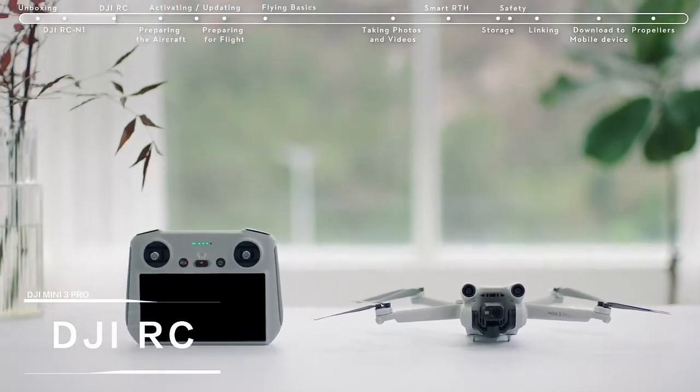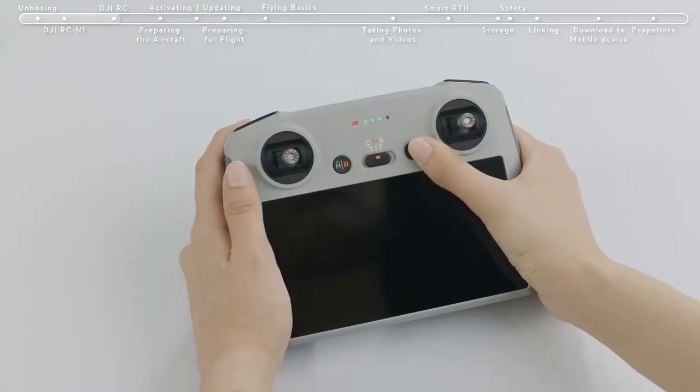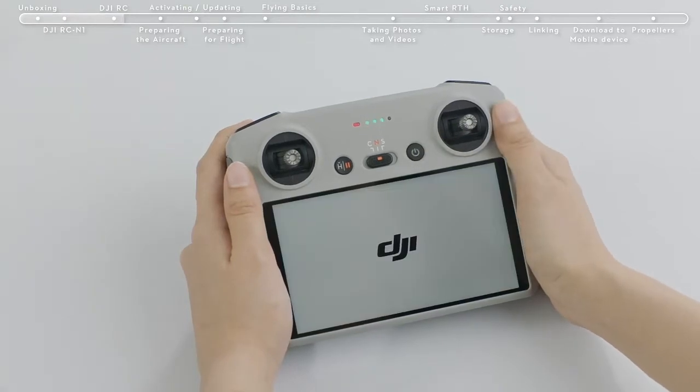Introducing DJI RC. Press the remote controller power button once and then again and hold for about 2 seconds to turn the remote controller on or off.